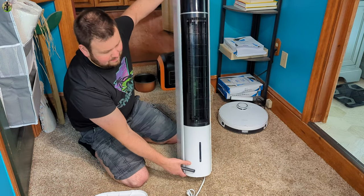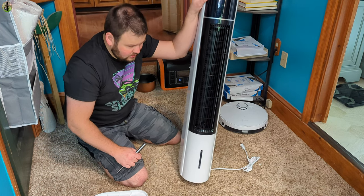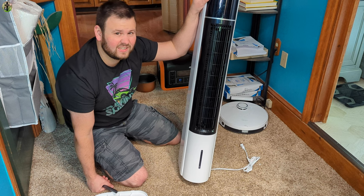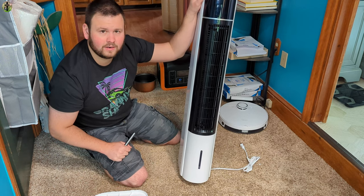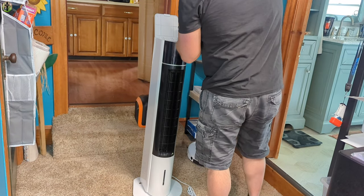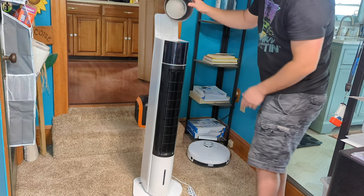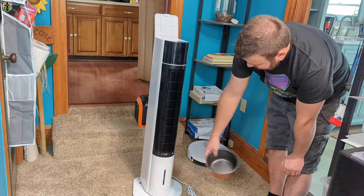We're going to test this with a power station because I think this is going to be a great off-grid or camping solution. So let's say you go camping and it's hot inside the tent — put one of these up there and you'll have a nice ice-cold experience. Make sure you watch the fill line; you don't want to overfill it.